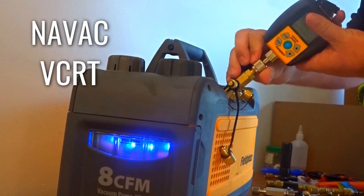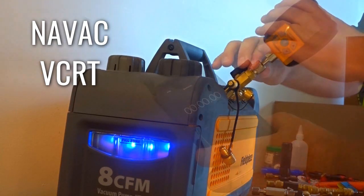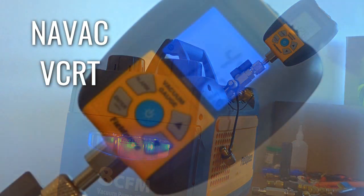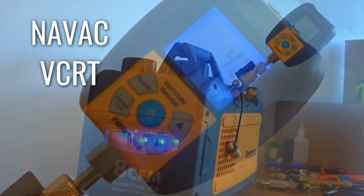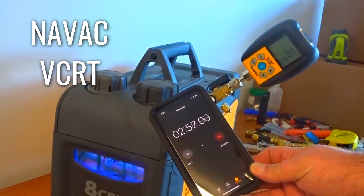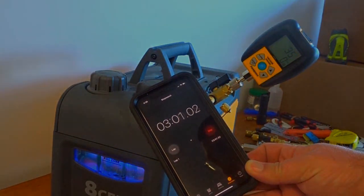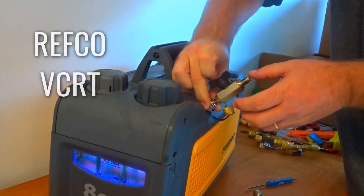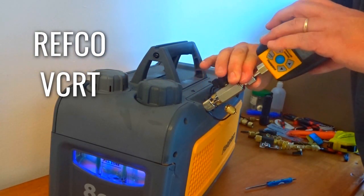Here we have the NAVAC VCRT — that stands for valve core removal tool. The NAVAC is a little bit different than the other ones because it has an attachment where you can use it for 5/16ths or quarter inch, which is kind of handy. We're going to be testing it for quarter inch because there is no 5/16ths on the Field Piece vacuum pump. They have three-eighths, half inch, and quarter inch. After three minutes, we had a 35-micron baseline — right at where we started with the pump.